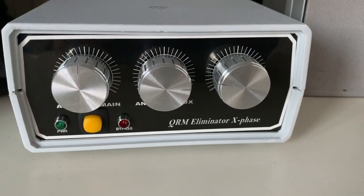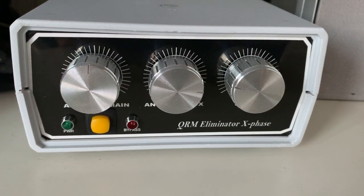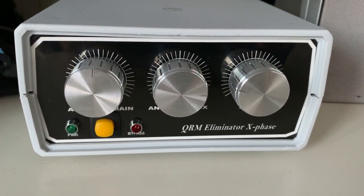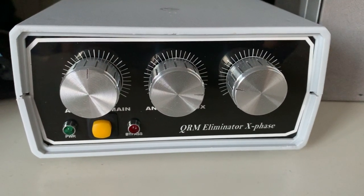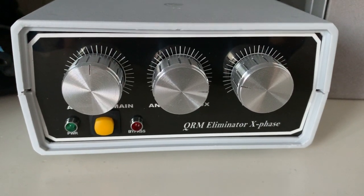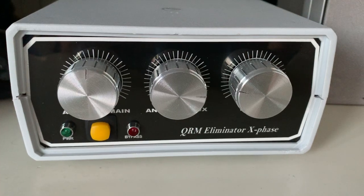Hello, this is Papa Alpha 9 X-Ray, and I'm sharing a short demonstration of the QRM Eliminator X-Face. This one is built by a uniformed sheriff for Lima Golf Igor, who sells these devices on eBay.